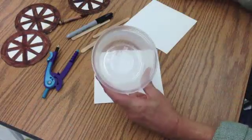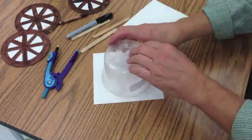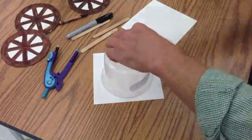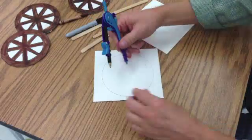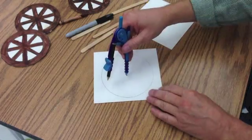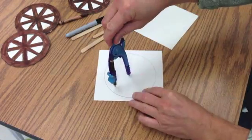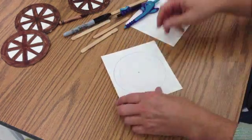To make the wheels, you want to find a container that has the diameter of a popsicle stick. You'll trace this times 4. Maybe use a compass to draw the inside circumference of the inner rim of the wheel — get it as close to perfect as possible.